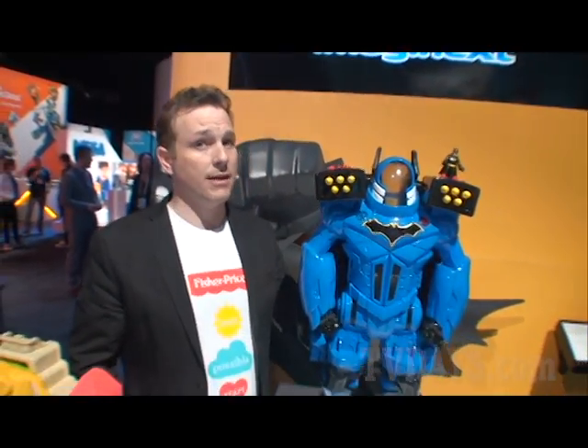We got the Bat-Bot Xtreme here at ImagineX, standing two feet tall, nearly as tall as the kids who are going to be playing with it.